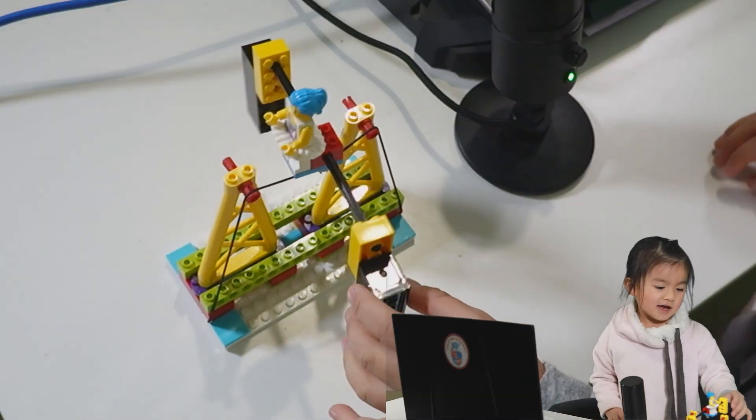To review these models, I've asked my daughter Sammy to pick out her three favourite projects from the instruction book. Take it away, Sammy. Hi, I'm Sammy.